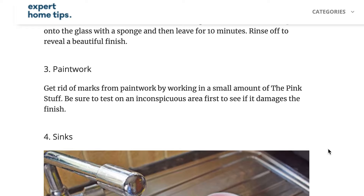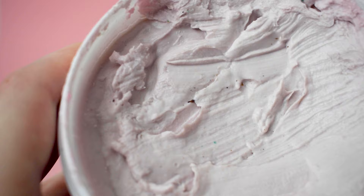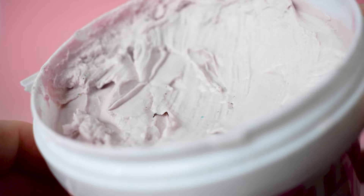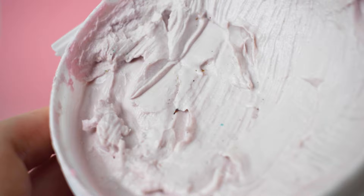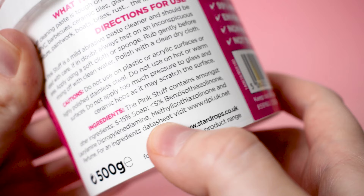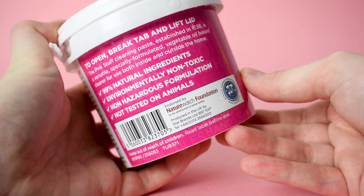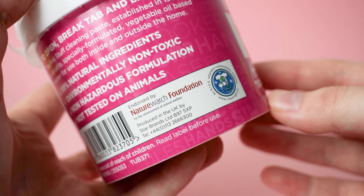So what exactly is the pink stuff? It's a tough cleaning paste that can be used to remove stains and grime from just about anything. The household cleaner is mildly abrasive, getting all of the dirt off without all the hard work. Even though it's a little bit abrasive, it's made from natural ingredients, so it's gentle on surfaces. You'll find the ingredients listed on the packaging and in a data sheet on the detergent product information's website. It's good to know that the pink stuff is not tested on animals, and it's even endorsed by the Nature Watch Foundation.